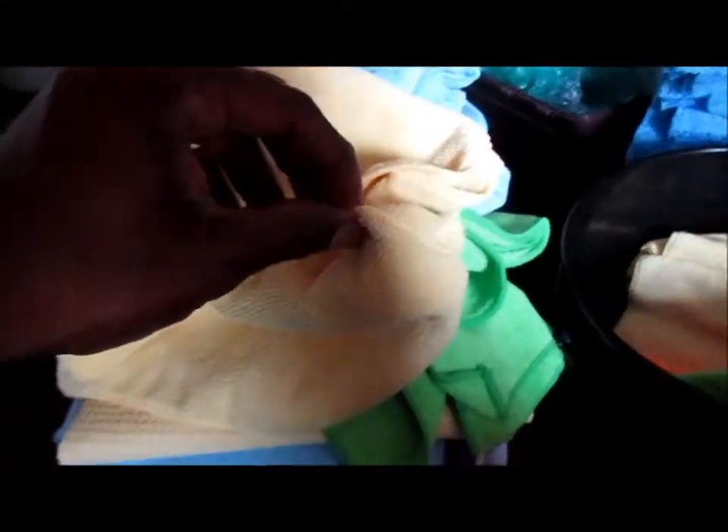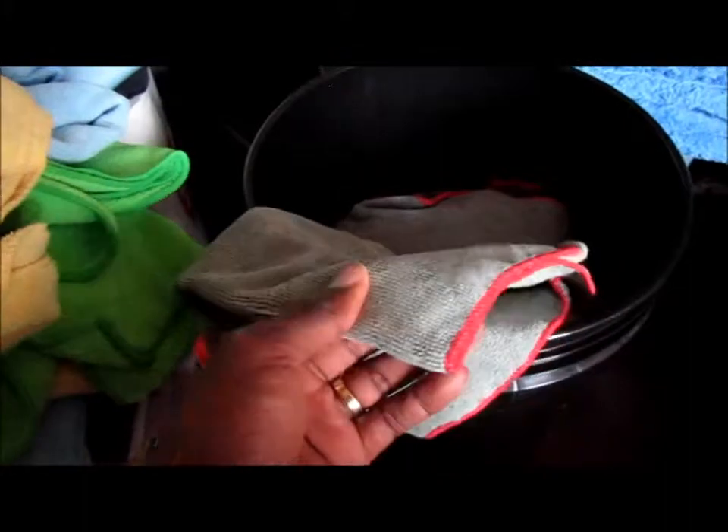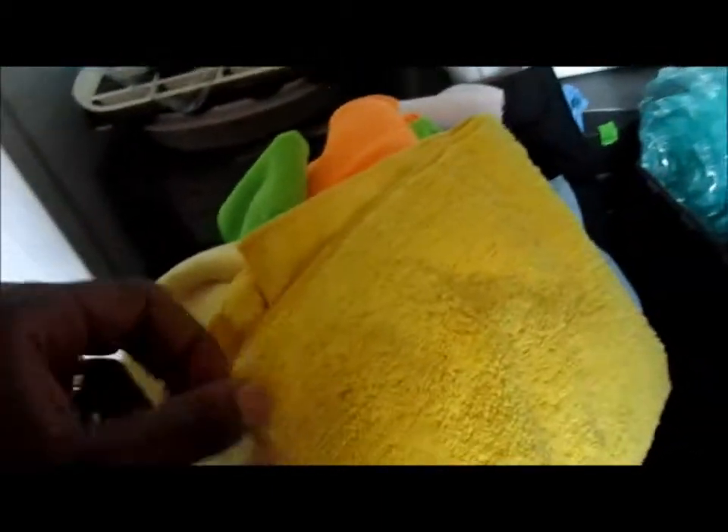I have some more Meguiar's microfiber towels, and these would be my second least favorite — they're so thin and they have a little bit of an edge, and I just don't care for them. Then I have a whole bunch of these from P&S Sales out in San Francisco, California — a friend shipped them to me. I actually really like these towels. You can see they still have an edge, but they're very soft and very plush, and they work well for my application.